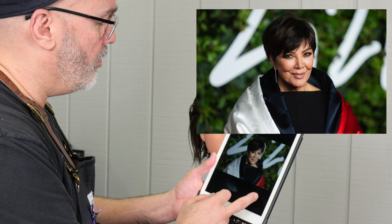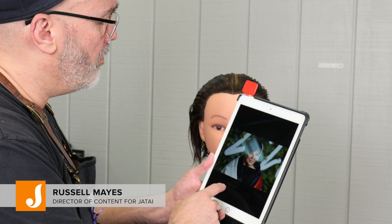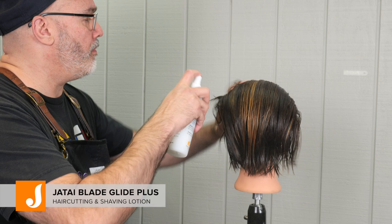Welcome back to Jatai Academy. Today we're going to be doing the Kris Kardashian haircut. We're looking at some inspiration photos and the main difference between these is the length of the bangs. Some are a little longer, some are a little shorter, but the basic shape is the same — just short on the sides, longer on the top. So let's get started.